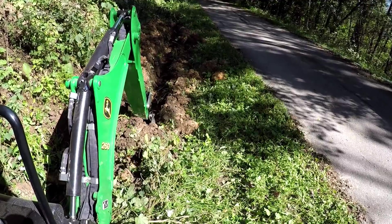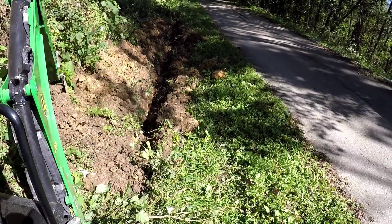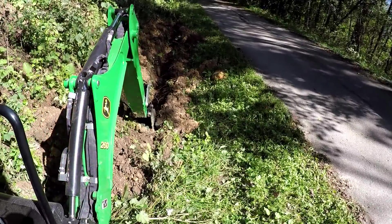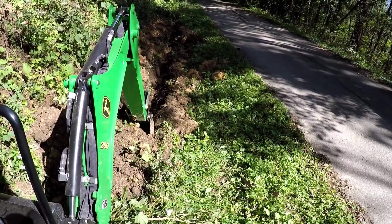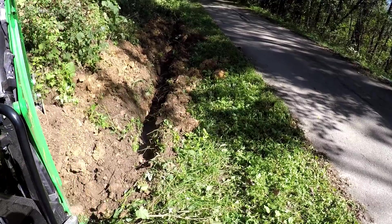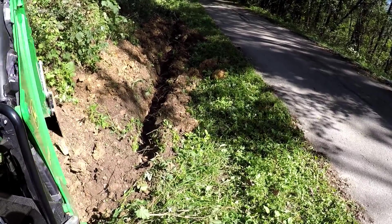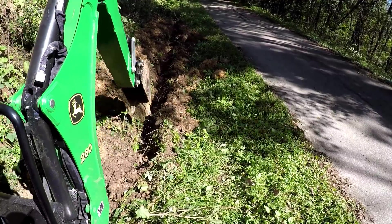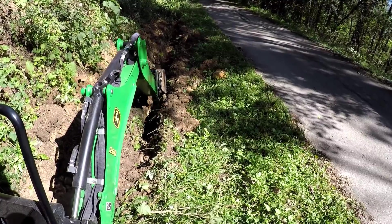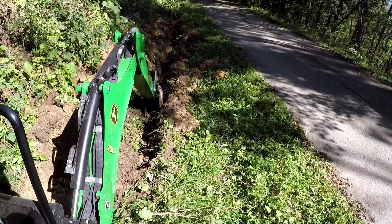The ground around here is very rocky with a lot of clay, and we've had so much rain that it's kind of muddy — just a tough, stubborn dig. But the machine is getting through it with some pretty good shovel folds. I'm going down about 18 inches, which is code here for conduit, and that bucket depth is how I'm judging how deep I want to be.